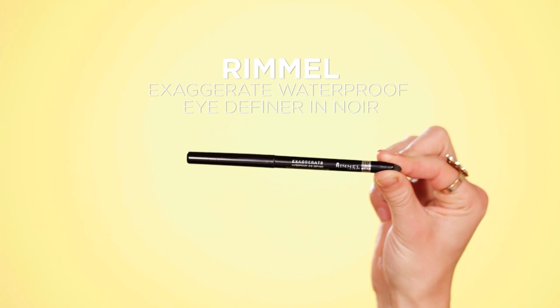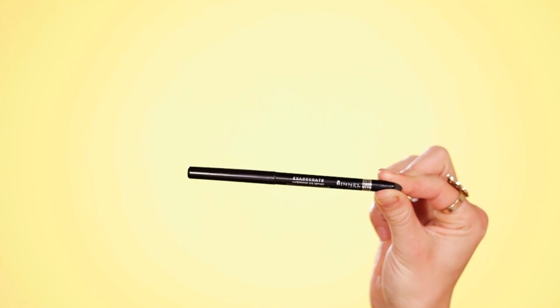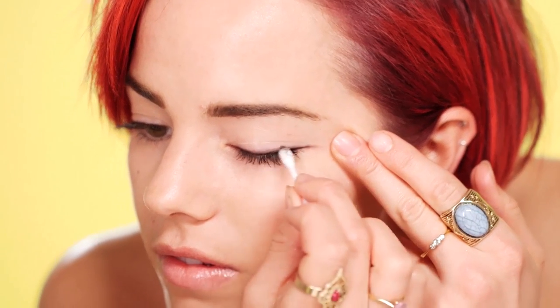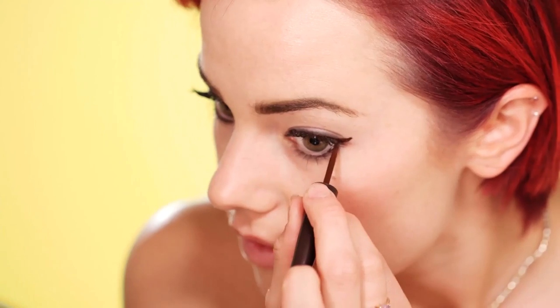For the second look I'm going to combine the product and a pencil eyeliner to create more of a dramatic effect. Firstly, take the pencil eyeliner and roughly line the upper and lower lash line. Using a cotton bud, smudge the line to create a smoky look. Finish by using the liquid eyeliner to define the outer corners of the eye. This smoky eye is perfect for a night out.